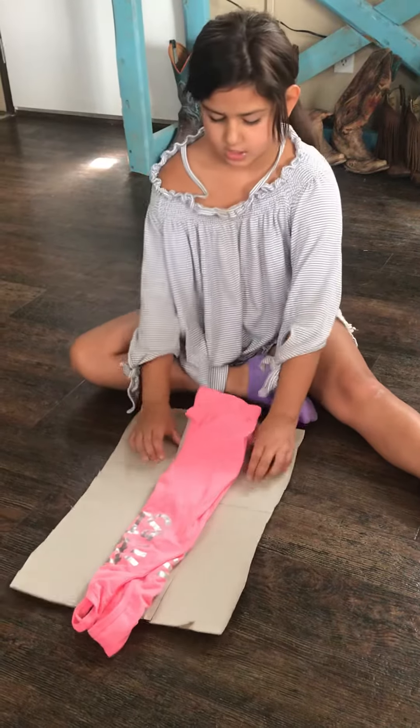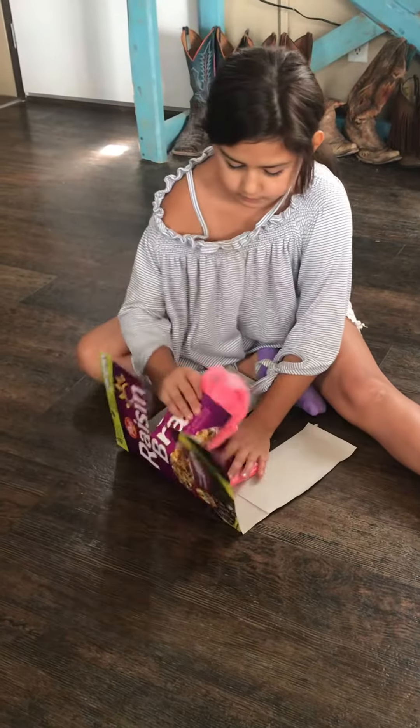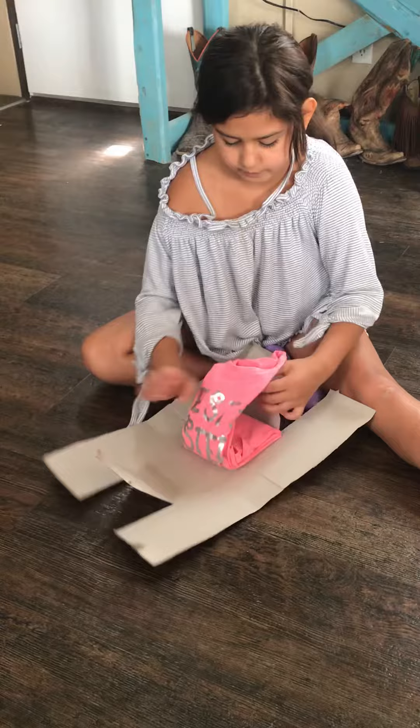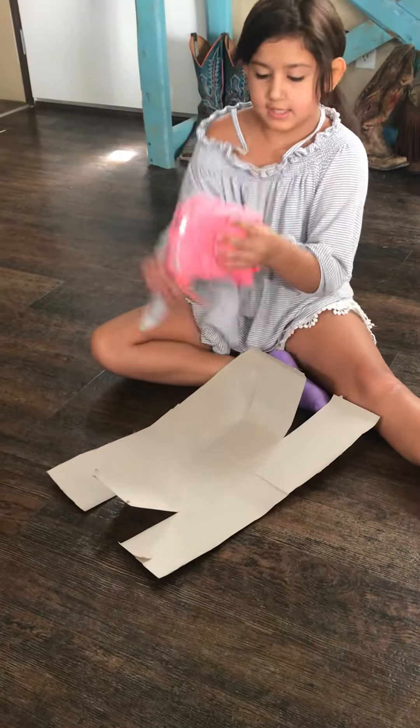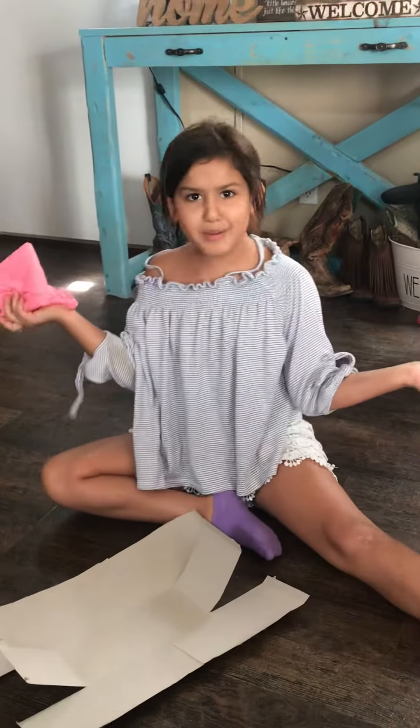And then just do the same thing, and there you have your tank top and t-shirt folded. That's why I never throw away my boxes!